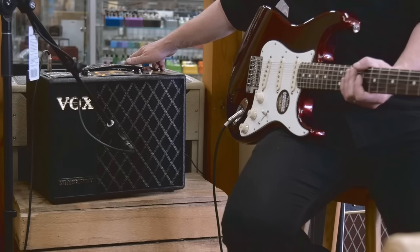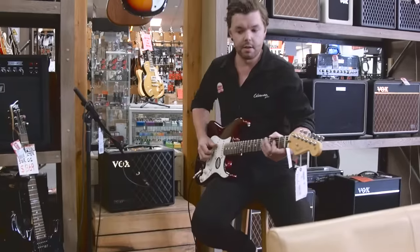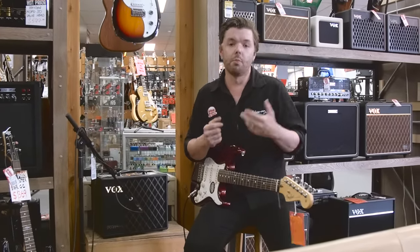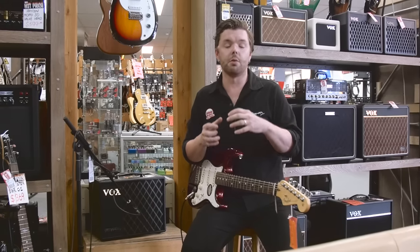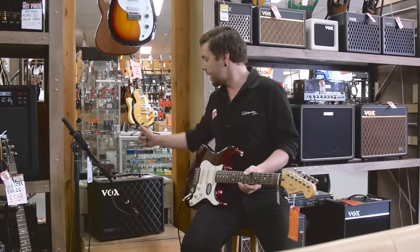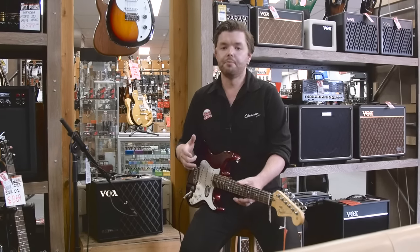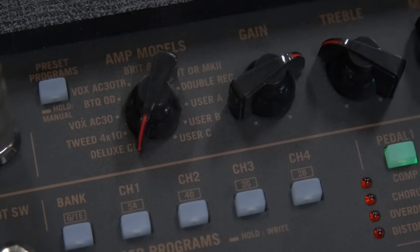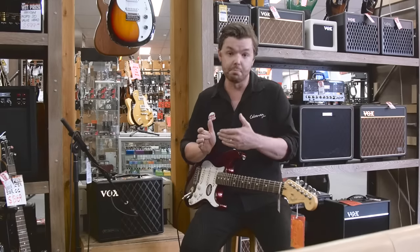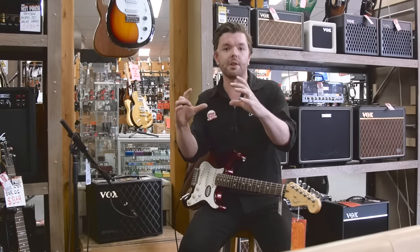We've got it set for the purposes of our video about halfway. With all the amp models there are two different ways of operating those. What you heard at the start was just what we call manual mode, where what you see is what you get. We had a Deluxe Clean selected with quite a bit of gain, the treble knocked off a bit, the mids knocked off, the bass boosted a little bit, and just a little bit of delay — and that's what the board at the top was showing.